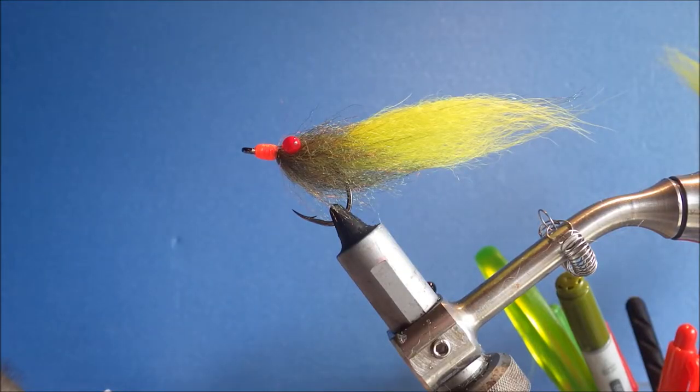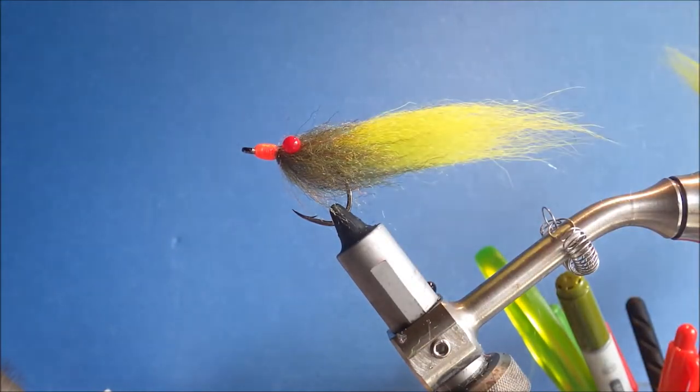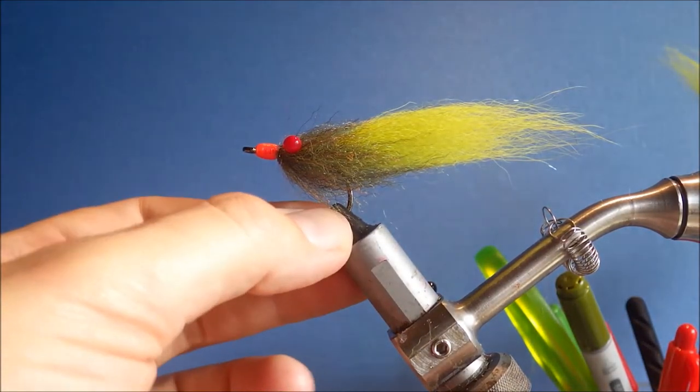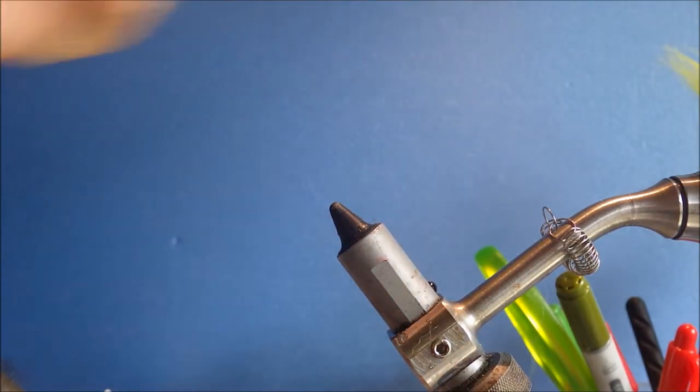Hi everybody, it's Martin again. Today I'm trying a small tartan book fly — it's called the Tarpon Bug. It's dead simple, quite a guide fly really. I mean you can knock them up quite quickly. Works for Tarpon and Snook, probably works for some other species as well.